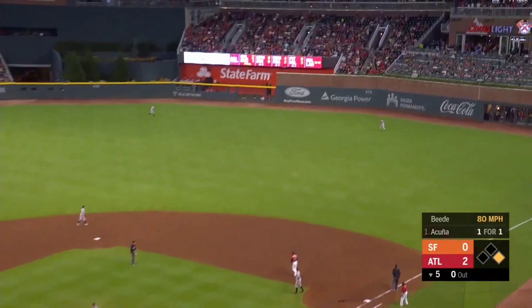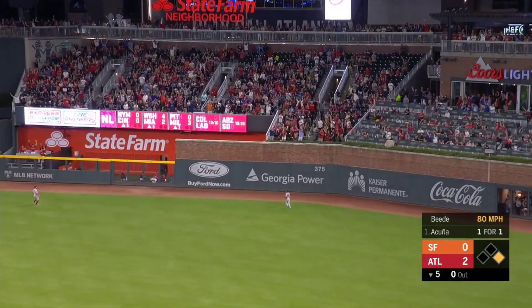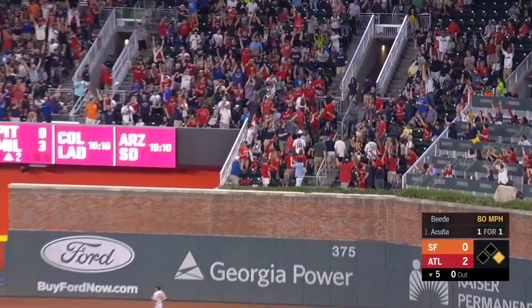He launches that one deep right center field. At the track. At the wall. Goodbye.